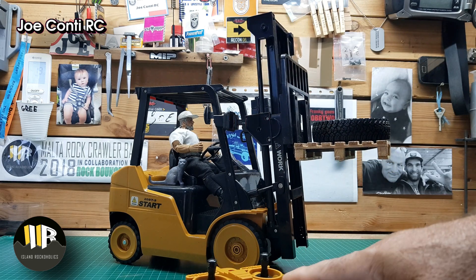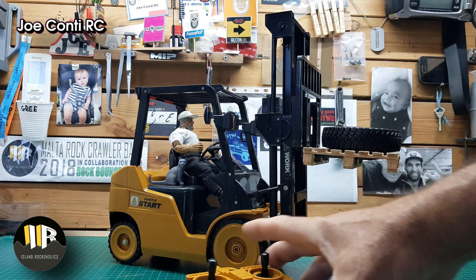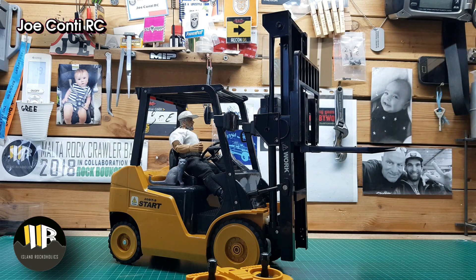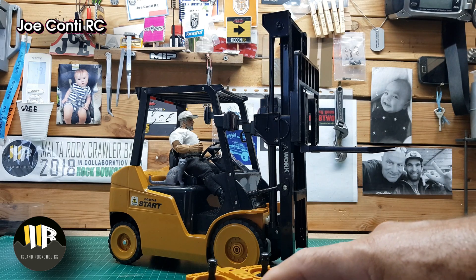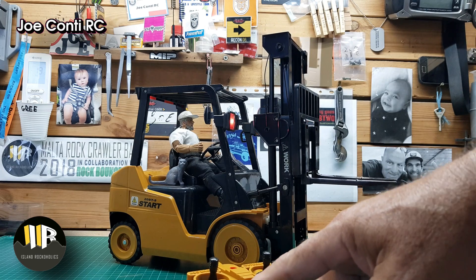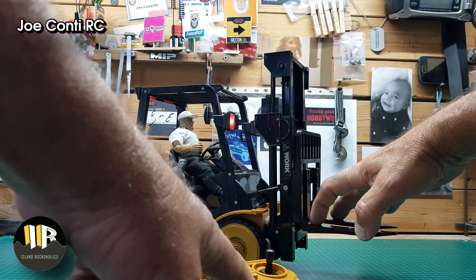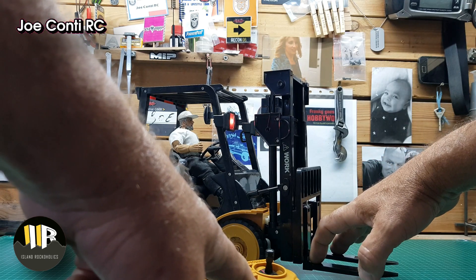As for driving, before I show you how it drives, I will have to lower this first. Because when it starts going, it doesn't stop very quickly. It's quite hilarious, in fact.